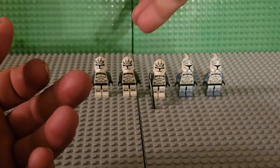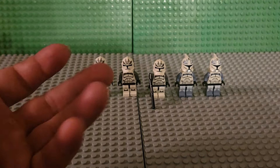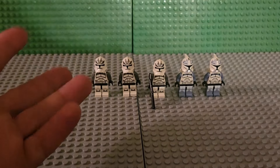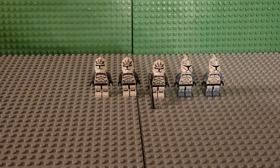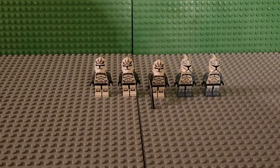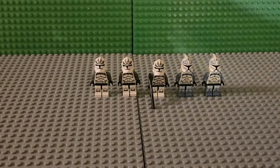This little haul right here cost me about $270 to $280 just for those five — that's expensive clones. But we're not done yet. Still got more in this box right here. Got two smaller packages I'm going to take out.